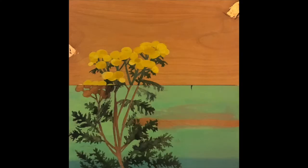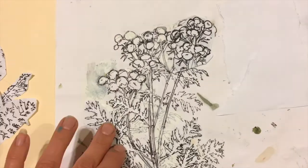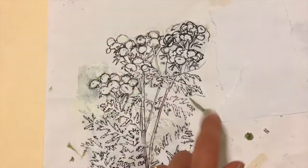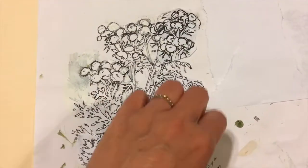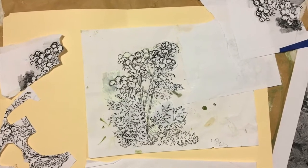I chose to depict a single specimen of common tansy versus a grouping of plants, so I needed each portion to be strong and distinct. I got the composition I was looking for by literally cutting and pasting the leaflets and stems to get a design that would dynamically fill the space.